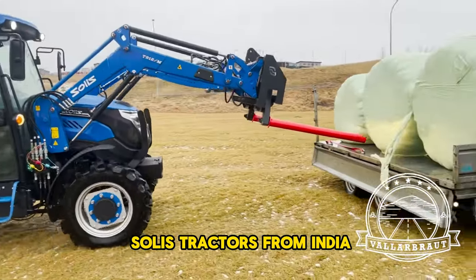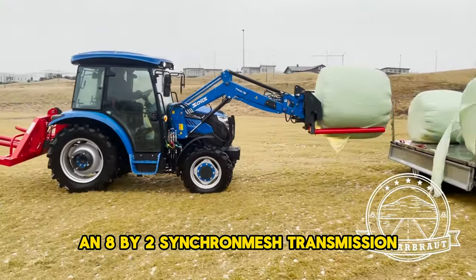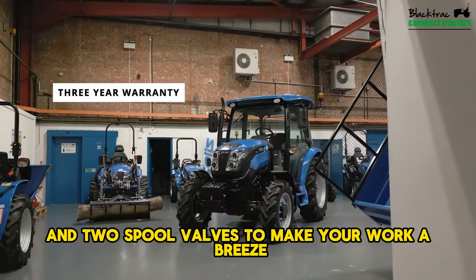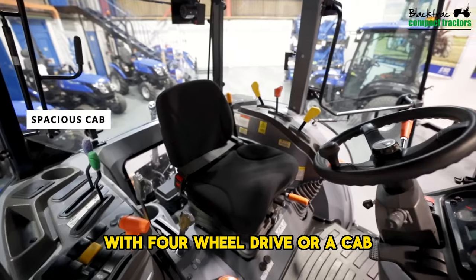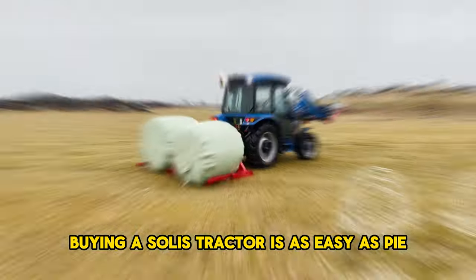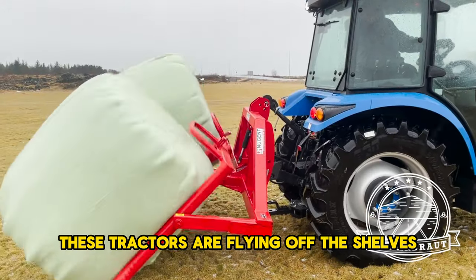The Solis 50, from India, is popular in the northwest of the UK for scraping tasks, mainly because they're priced just right. It packs a three-cylinder engine with 8x2 synchromesh transmission, oil-immersed brakes, power steering, and a rear lift capacity of 1.6 tons, plus a two-speed power takeoff and two spool valves. The two-wheel drive version runs about $12,500; four-wheel drive or a cab adds $3,800. The cab includes air conditioning, and a three-year warranty is standard across 24 UK dealers.